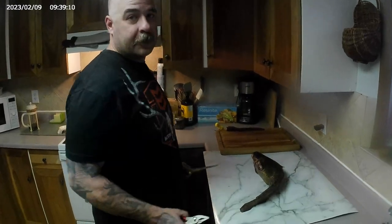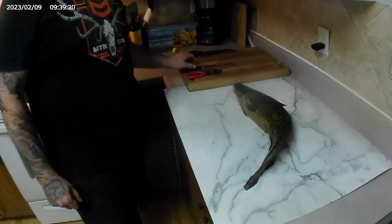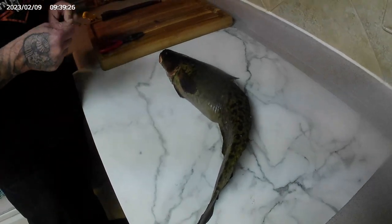Good morning, everyone. It's Lucas with Tight Lines with L&S. Sarah's behind the camera again. Figured it was time to do another fish cleaning segment, so we're going to clean a burbot, or lingcod, or lawyer. They've got lots of different names.